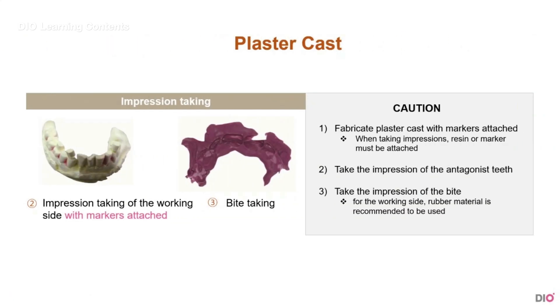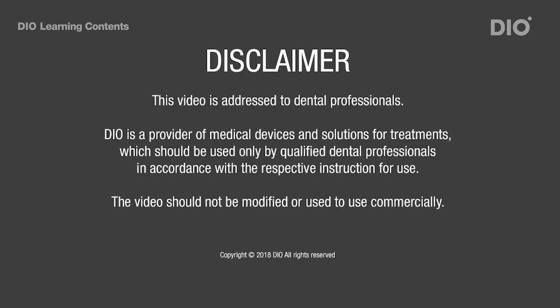Secondly, you have to take an impression. First of all, take the impression on the working area and fabricate a plaster model of it. At this moment, resin or marker must be attached. Now take the impression of the opposing antagonist, and then take the bite impression. Rubber impression material is recommended to be used on the working site. Let's look at this process in a simple video — this is how you take a scan after attaching a marker.